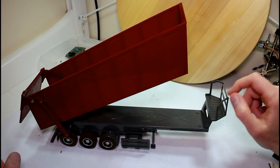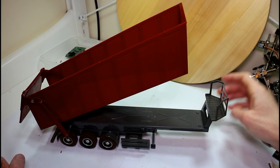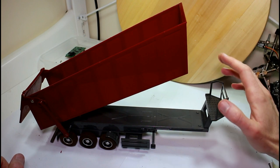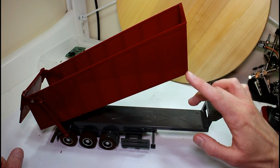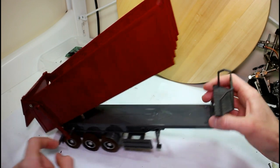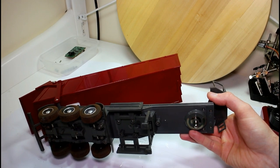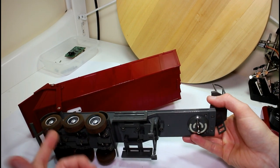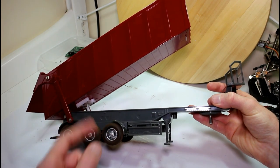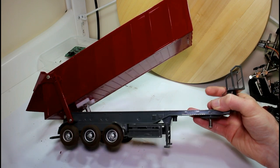Hello guys, today we're back looking at another part of our Mercedes Actros truck build. It was a cheap RC truck that we got on AliExpress, and it came with this trailer as well. All the trailer does is tip — there's nothing else in it. It had two contacts that gave power from the tractor unit and just ran the motor until it hit the hard stops. There must be some sort of slip clutch in the back that stops it breaking itself.